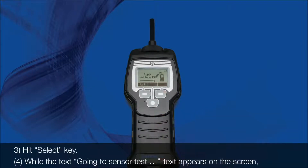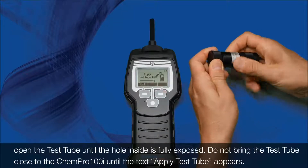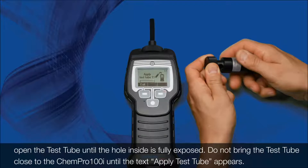4. While the text appears on the screen, open the test tube until the hole inside is fully exposed. Do not bring the test tube close to the Kempro 100i until the text appears.